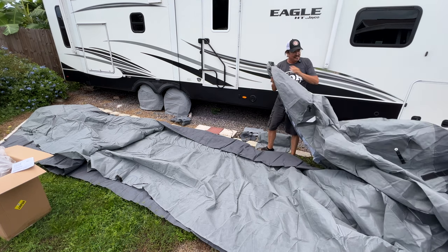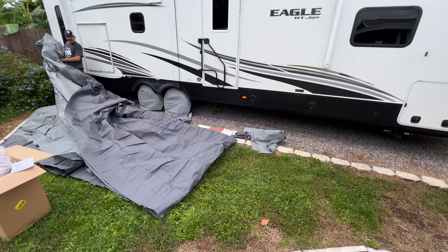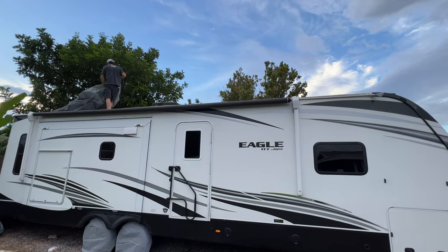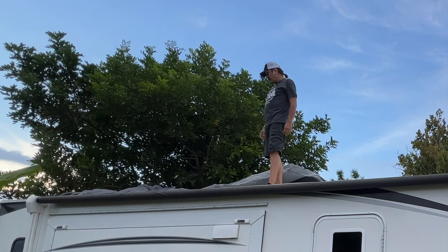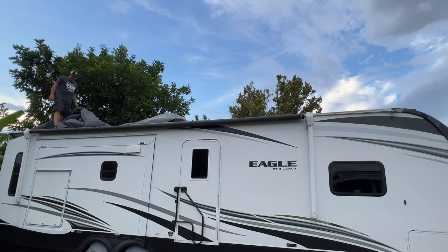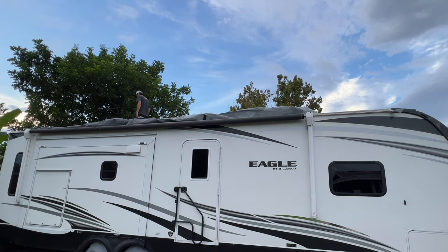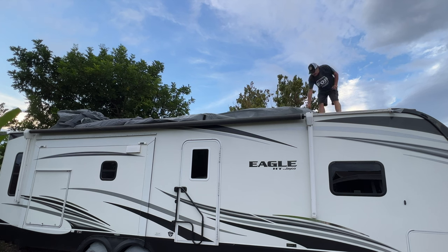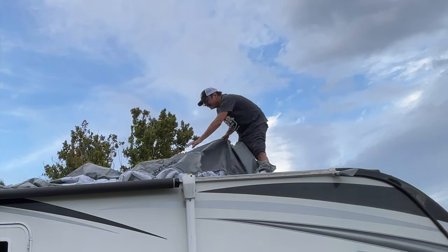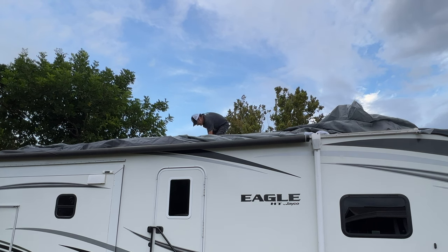All right, so this is the front — so I will go up the ladder with this end, which is going to be kind of tough because I don't have a lot of room back here. I'm going to work a little bit up at a time. I'm pulling the cover up on top of the RV, just trying to get the whole length of the cover up there with the front end towards the front of the RV. Of course, I have it upside down, which is not making things easier.